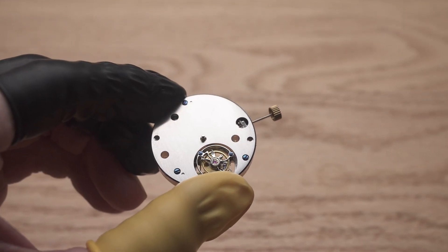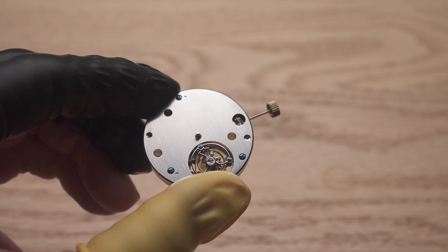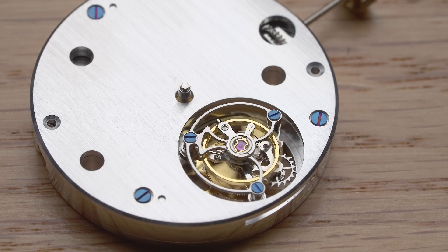This is a tourbillon movement. It is significantly more delicate and complex than a usual mechanical movement. We'll introduce why it is so and how to properly handle a tourbillon movement.